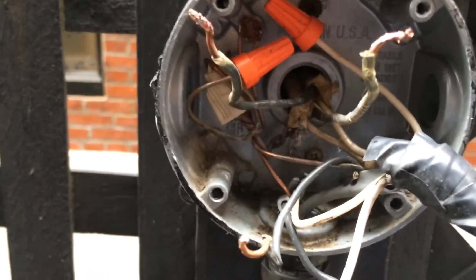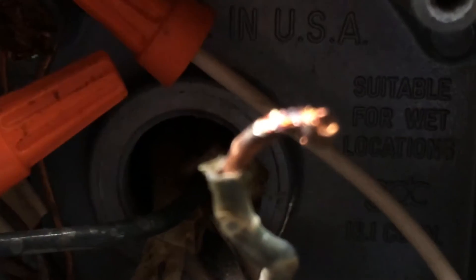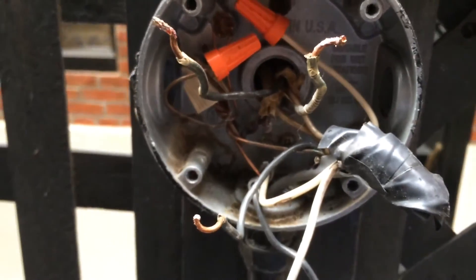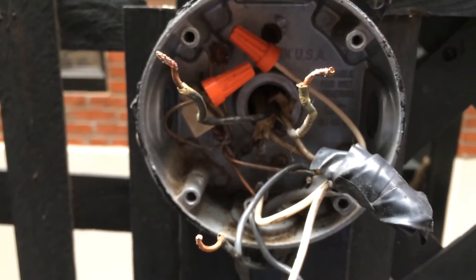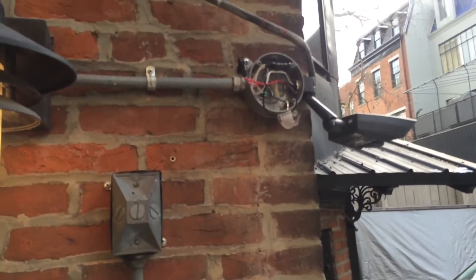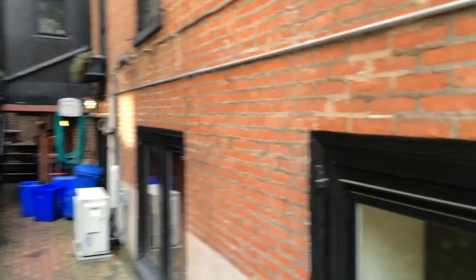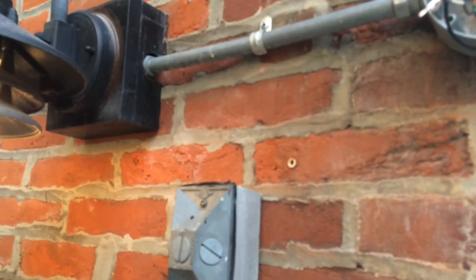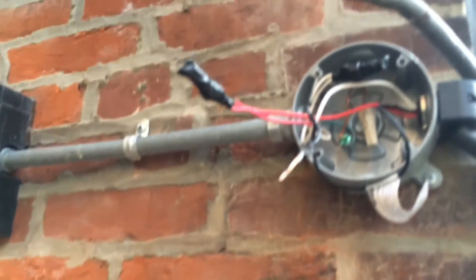So the solution for now is to cap off this wire until we can figure out what it's attached to and where the problem is. We did find a second photo eye, so it does look like the circuit is being fed in two directions, which could possibly be something that was eliminated.